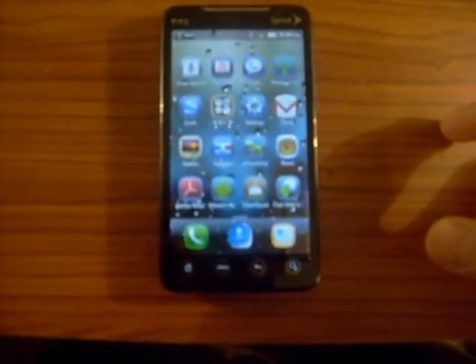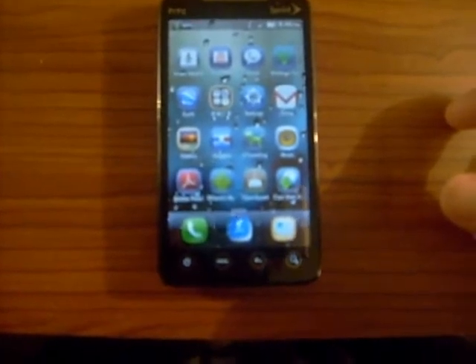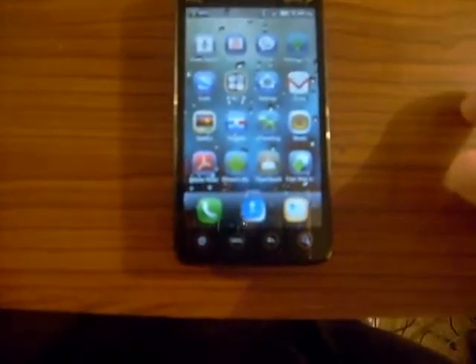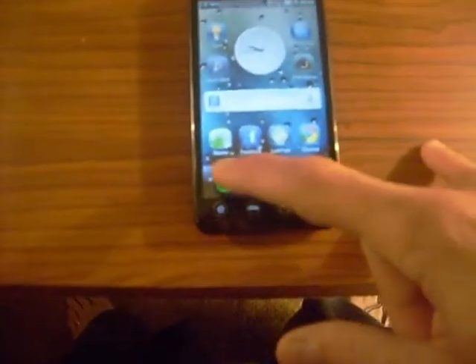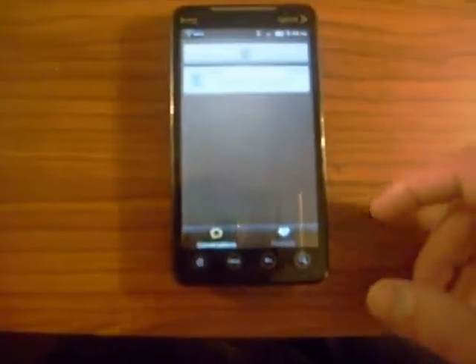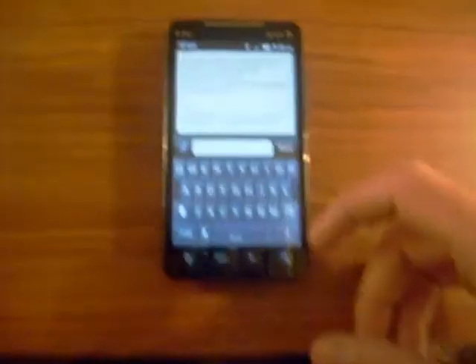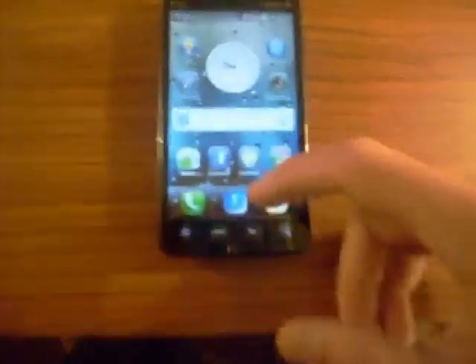Everything seems to be working on this ROM. I heard that MMS wasn't working — it may work to send but not to receive, so you can send pictures but can't receive them, or something like that. The messaging UI looks a little different and gives you the option to call back. It has the stock Android keyboard.